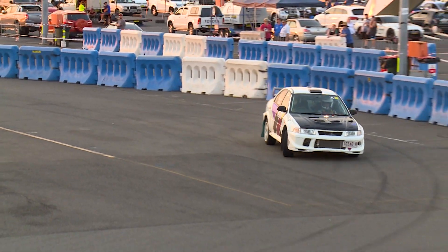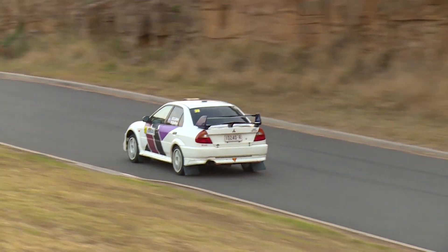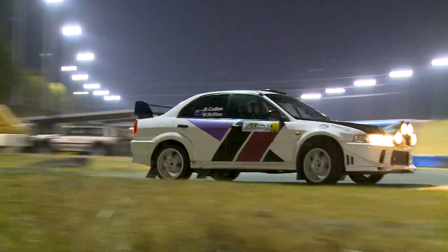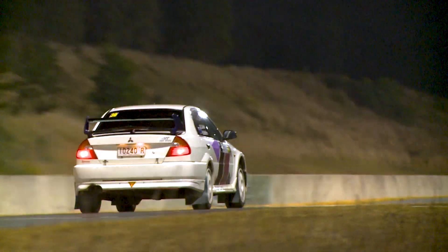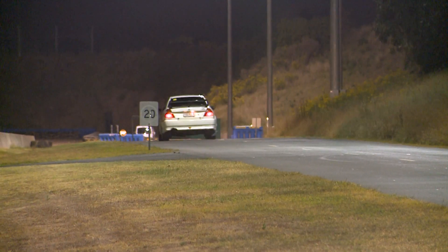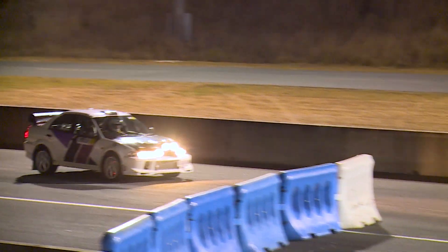You touched on it there — tarmac compared to dirt, it's got a little bit more grip, but what's it like? It's still a lot of fun. The first run was a little slow as I had to switch my brain into tarmac mode, but that second run was certainly a lot quicker. It's just getting used to the grip the car's got and trusting that it can go through the corners that quick — so it's been good.